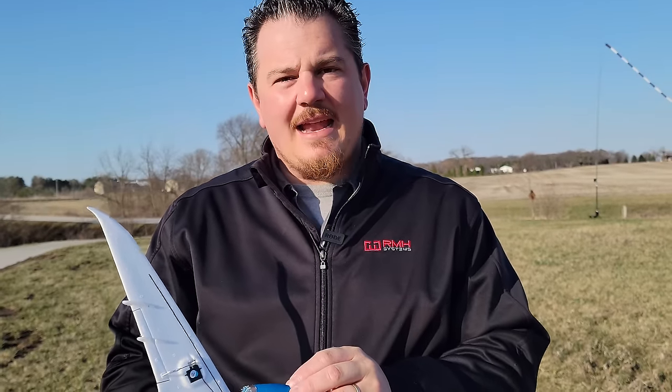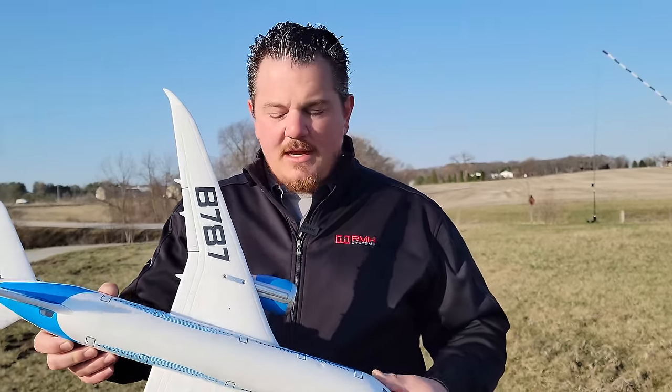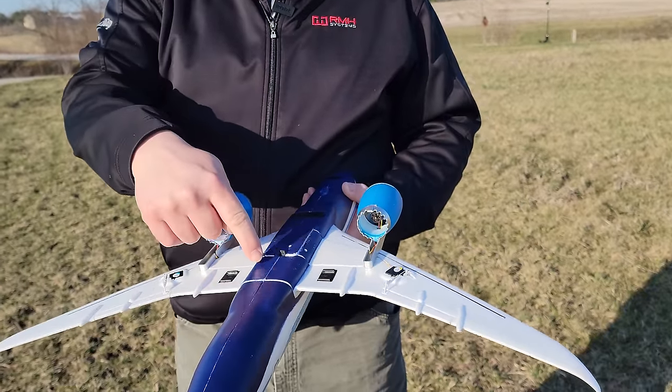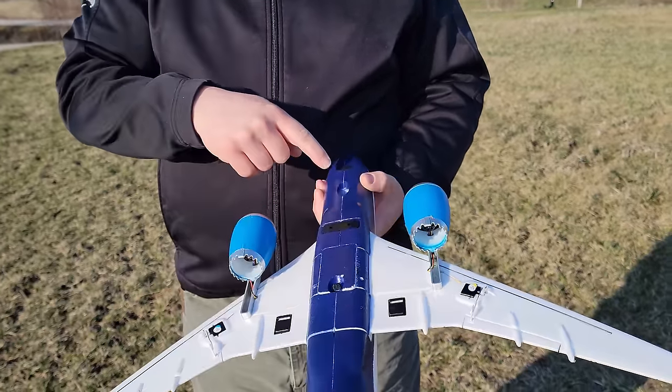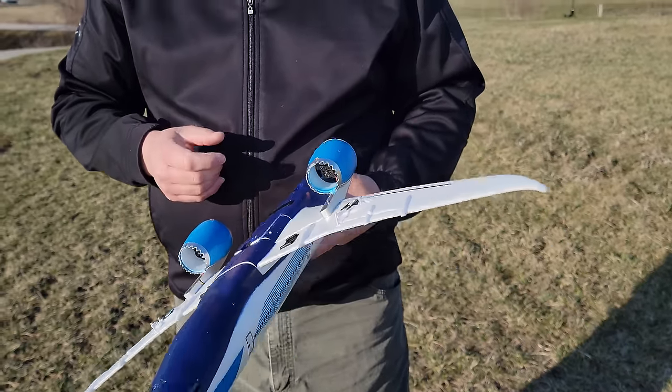The other option is belly landing it, taking off those ugly landing gear in the first place. The first person that puts in a 9-gram servo to retract these and a 9-gram servo to retract the mains wins the gold star for the day. I just want to see pictures, so leave it in the comments.